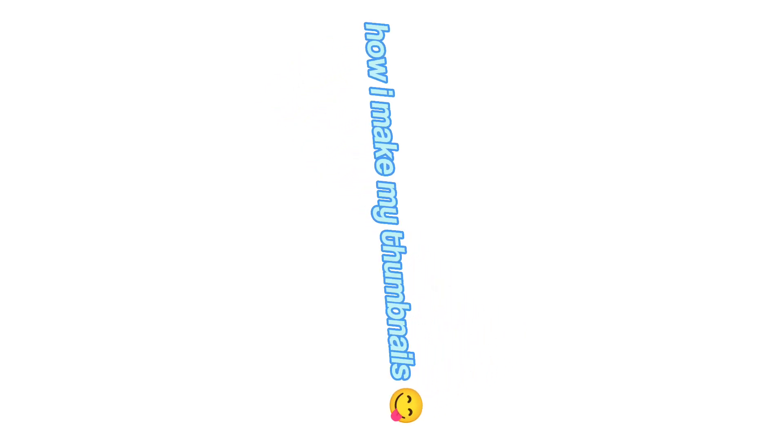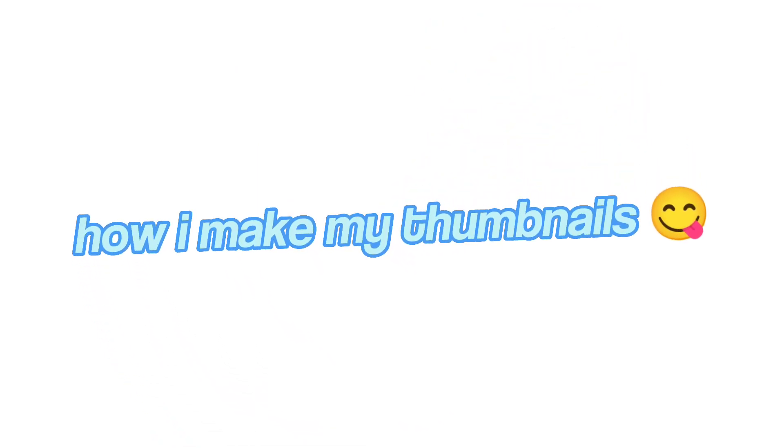This is a tutorial on how I make my thumbnails. Stay if you want to make them. Join the Discord server, link is in the description. These are inspired by LumiAthena. You're going to need pics to find your desired image. Let's just get into it.